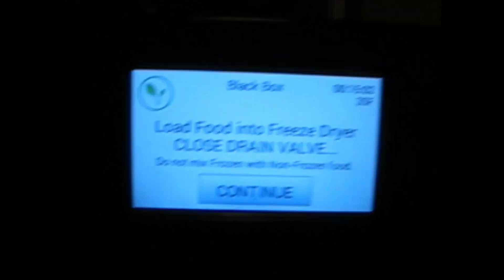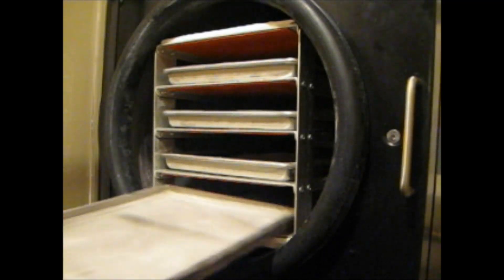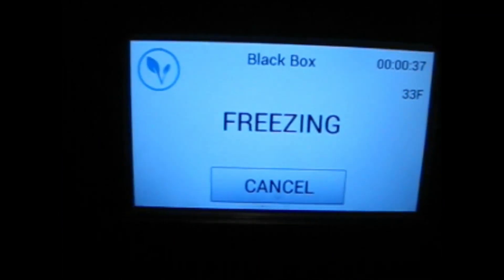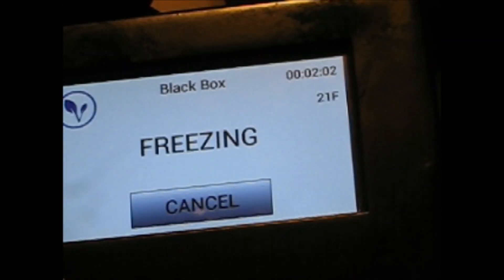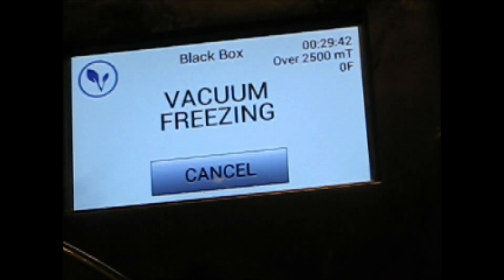At 15 minutes we hit continue. I have four trays with 1,000 grams of frozen ice in each tray. The finish line for this contest is when the vacuum pump turns on at zero degrees. Right now we're at 34 degrees. We're at 21 degrees, two hours and 19 minutes in. Eight degrees. Almost two and a half hours. At 2:46 we're at zero degrees. This is the time to beat.